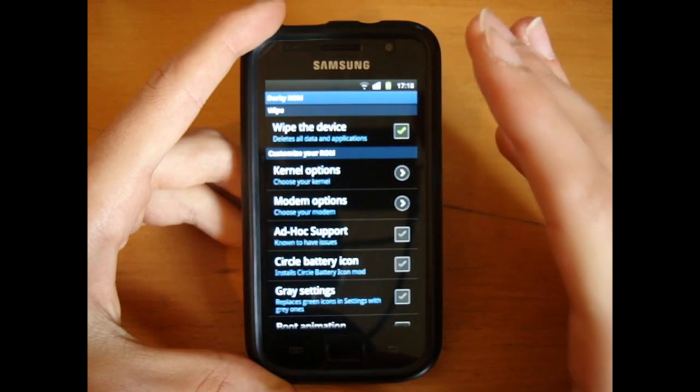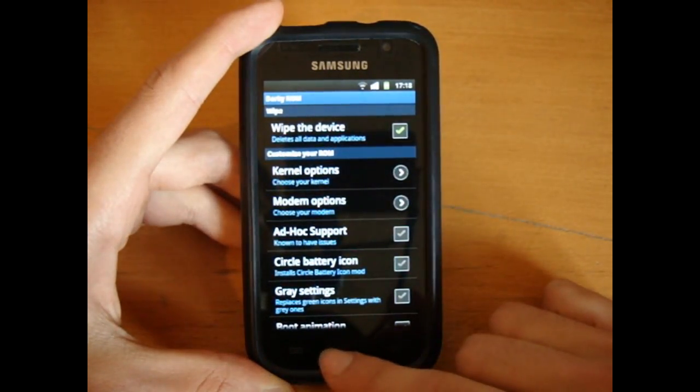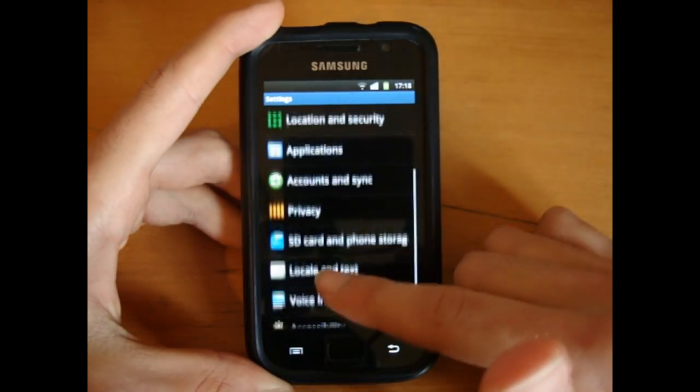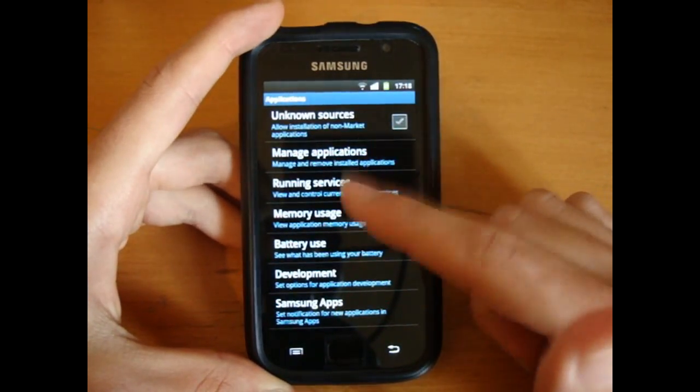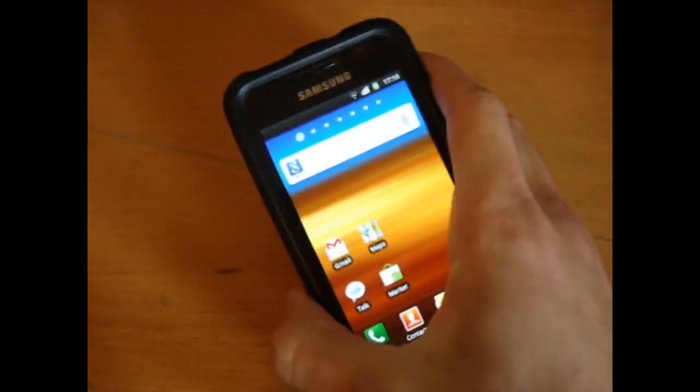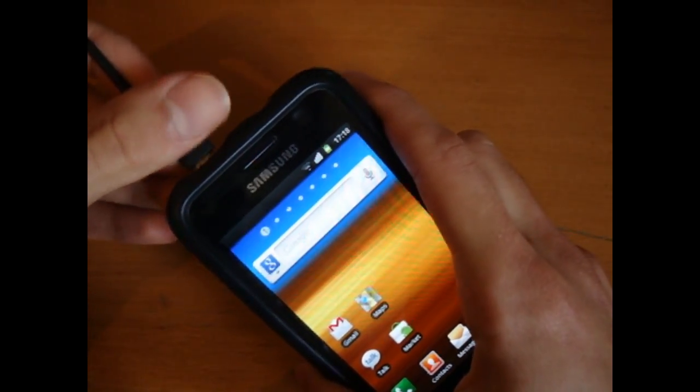That's what you need to do in the DarkE Configurator. Once you've done that, we want to check that we can go into USB debugging mode — so it's ticked.